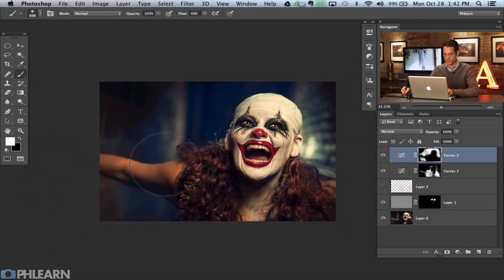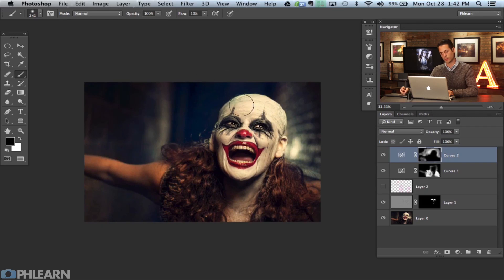That looks pretty good. It's a little too strong so I'm going to paint with black at about 10% flow to fade this back in from the edges, giving it a little more natural decay. Pretty cool — just added a little bit of blue, bluish-green. Nothing crazy, just gives a little bit more.